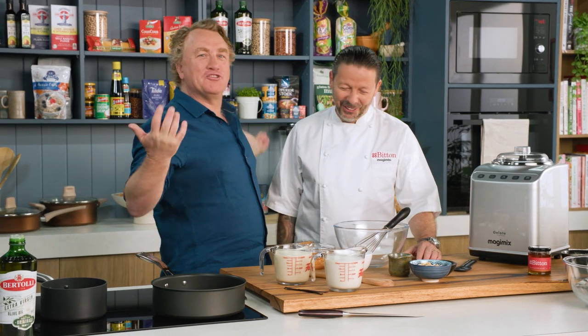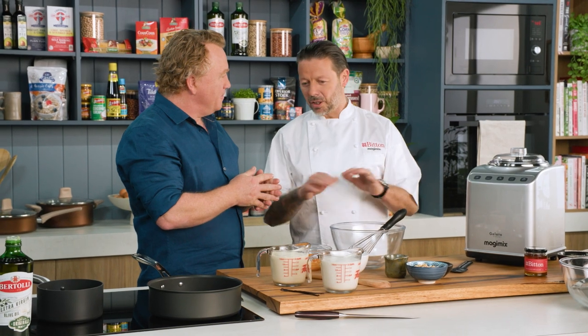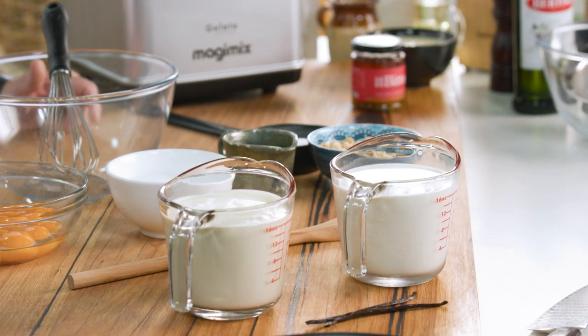We're two qualified chefs, we should know how to be able to do this stuff. But we want to make it easy. Now making it easy, we're going to make an ice cream today — a hazelnut ice cream, crème anglaise base with some citrus honey. Now we're going to make a crème anglaise, which is the base for ice cream.